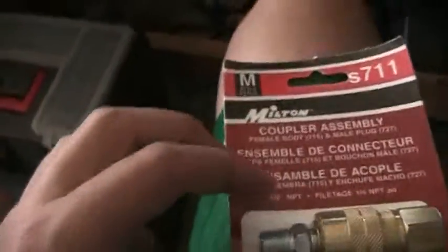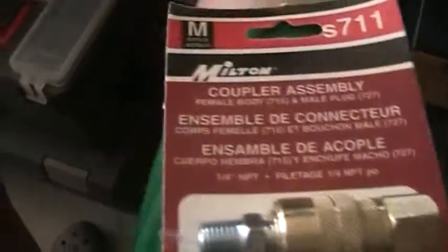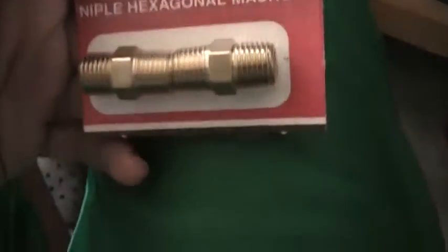I also bought a quick connect coupler. This part here is going to go in there, and then this part here is going to go on the end of the hose. I also bought these couplers — I'm going to put one right here and connect the air hose like that. I'll take this off here because I won't need that on there.